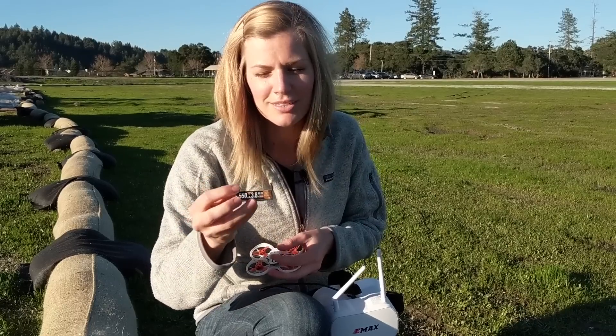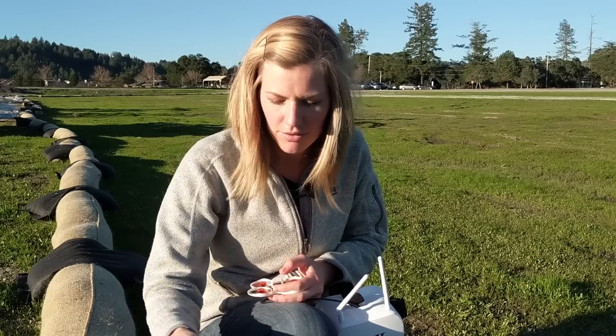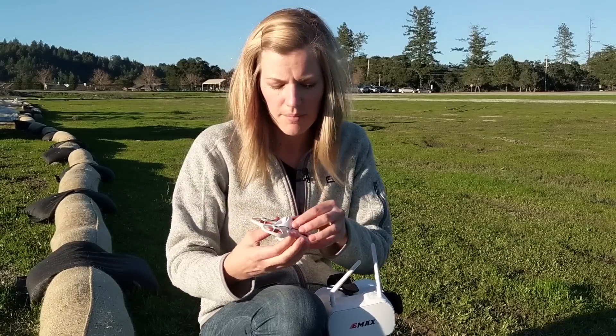I picked up extra batteries because there's no way you can learn four minutes at a time. I got 550 milliamp 1S LiPos — four for $20 on Amazon, I'll put a link. They match up to the Tiny Hawk perfectly and they're a little higher capacity than the one that came with it, so you'll get a bit more flight time.